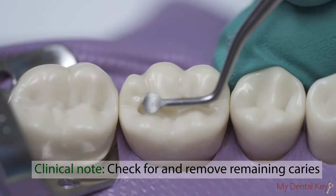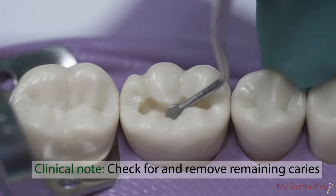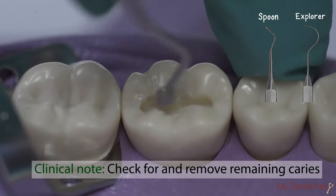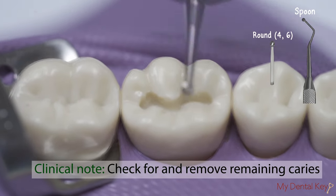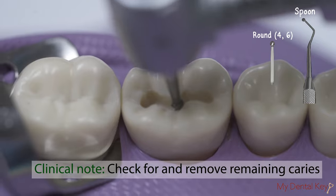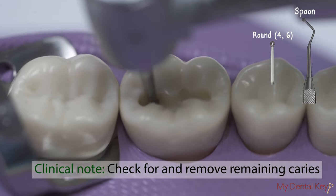This ideal preparation should now be extended to remove remaining caries clinically. To check for caries, use the spoon excavator or explorer. To remove remaining caries, use the largest round burr that fits into the preparation with slow speed rotary or the spoon excavator.